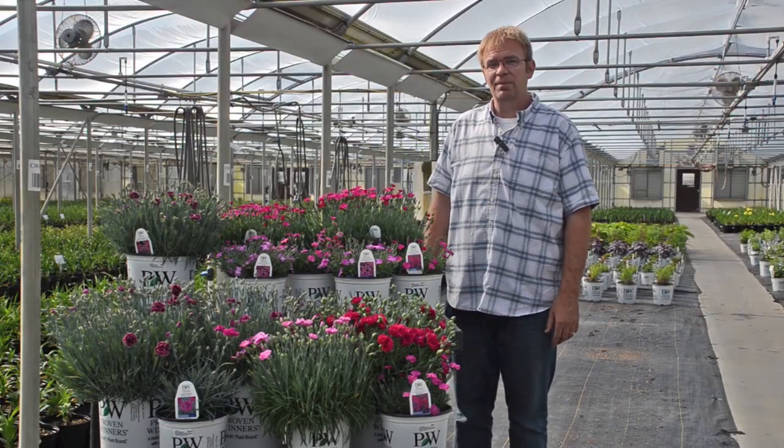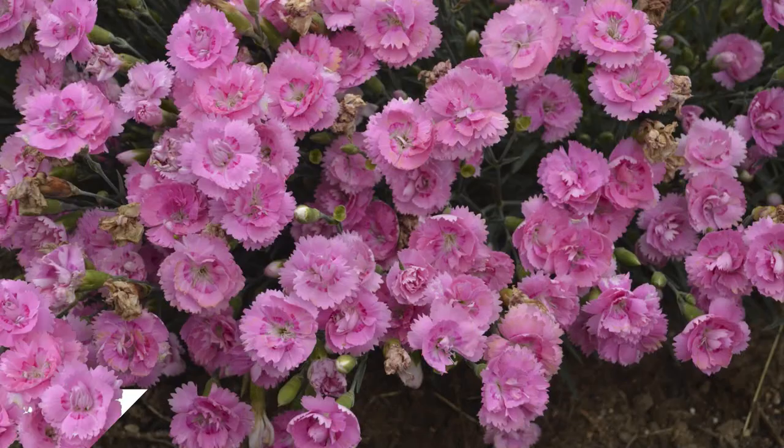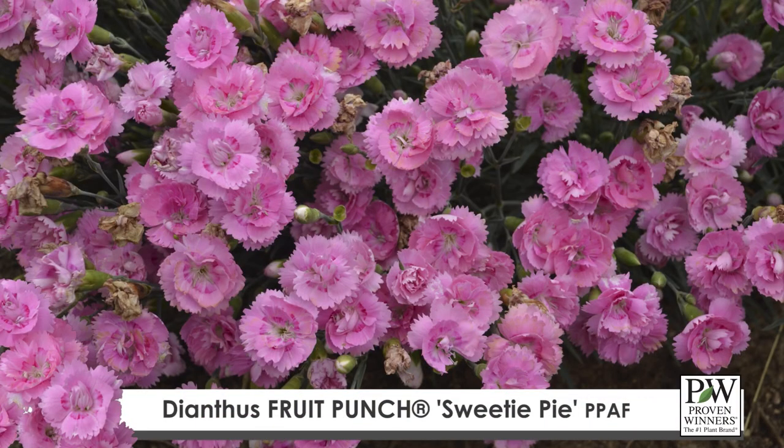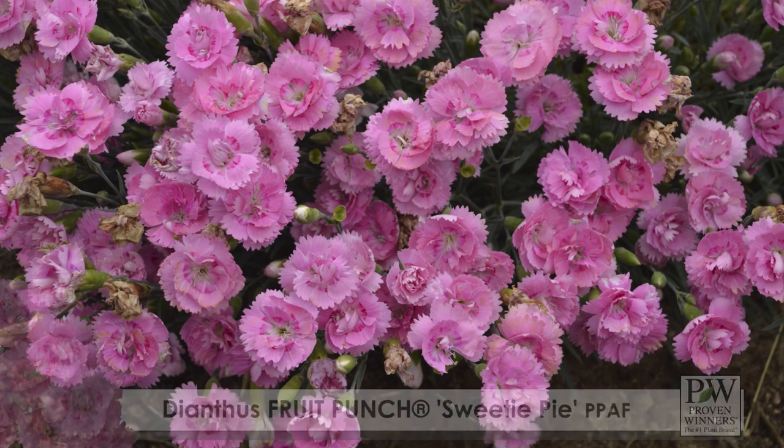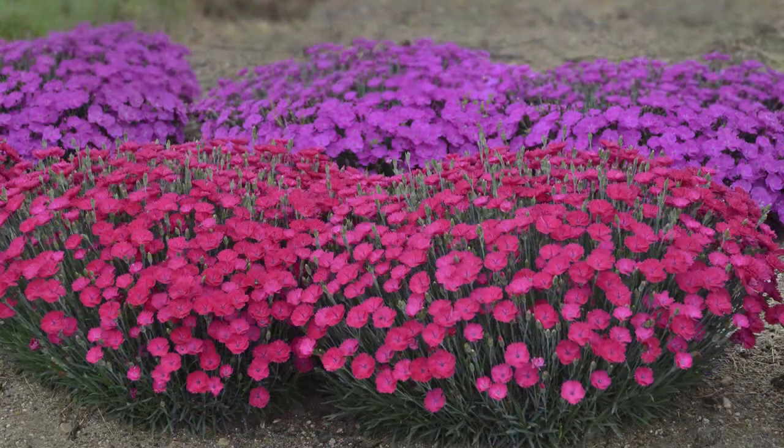Hi, this is Jeremy Windemuller, Trial Manager at Walters Gardens, and today we're going to talk about Dianthus. We have two different types of Dianthus that we're featuring here today, and we also have a couple new varieties. These are called Paint the Town, which tend to take a little bit more heat tolerance and are faster growing, more ground cover types.